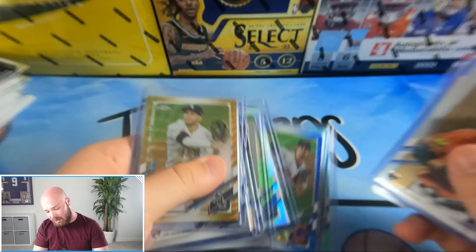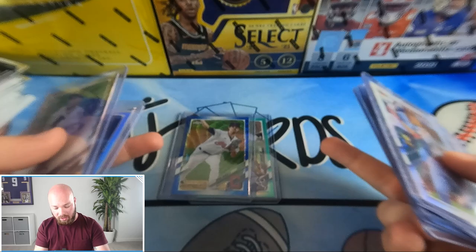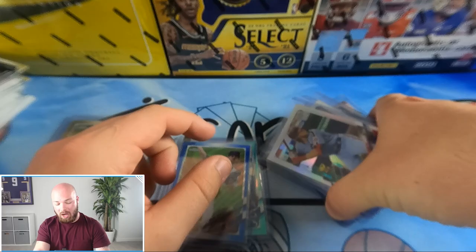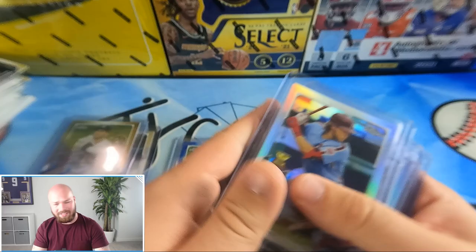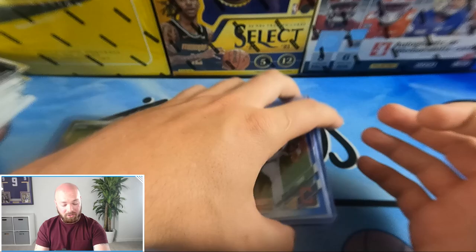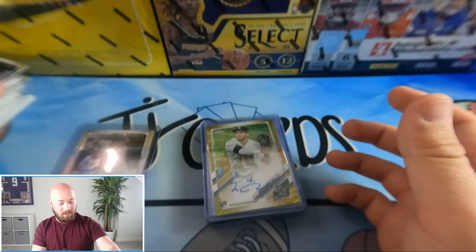Pretty decent box for my first opening of this product. I liked it, but I do wish there was a little more color — we only got two colored base parallels and the rest were just base refractors. I'd like to see more colored numbered cards. That said, we got a nice out-of-50 auto so I'm not complaining. It's a relatively cheap product at $250-$300 depending on where you buy. You could also pay about $200 more for the jumbo box with five autos and many more cards. Overall, I enjoyed opening it and would recommend it.